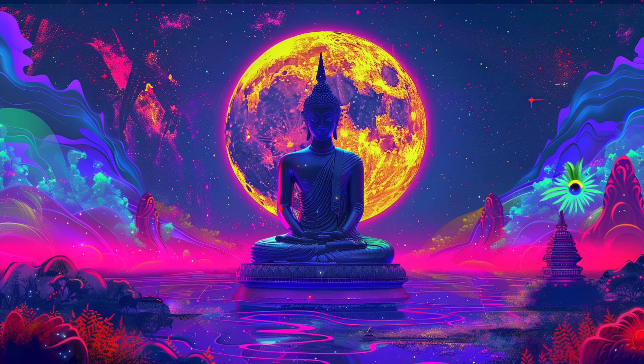Welcome to this guided meditation, designed to open the third eye chakra. Please remember to like and subscribe to the channel, so you don't miss out on future meditations.